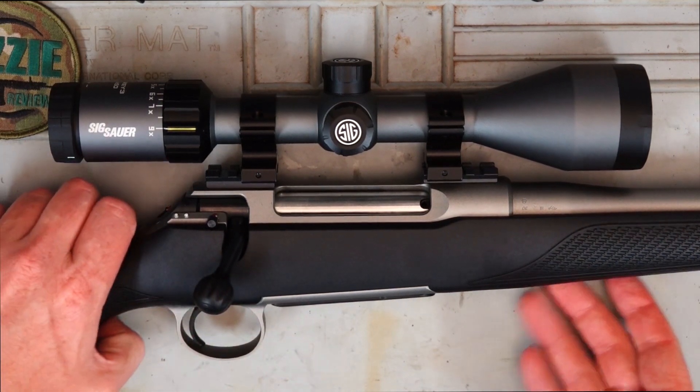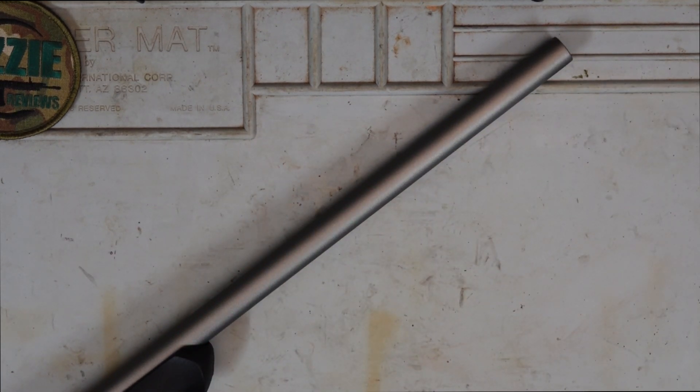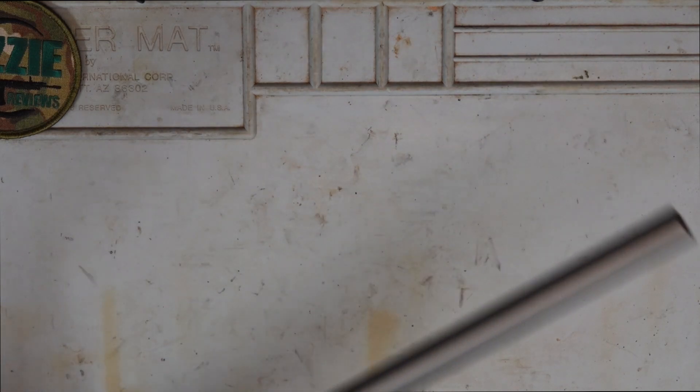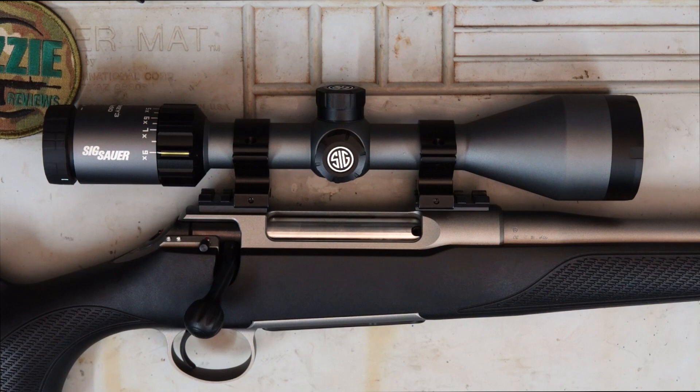Starting with the barrel — the first thing you notice is this really nice grey ice cerakote finish. It's 56 centimeters or 22 inches of cold hammer forged steel. The .223 I've got here has a twist rate of 1 in 10, which is interesting because normally you get around 1 in 9 or 1 in 8 to stabilize heavier projectiles, or the standard hunting twist in .223s is about 1 in 12. There is a sub-MOA three-shot guarantee at 100 yards, so with decent quality ammunition we should be able to put three shots into an inch at 100 yards.